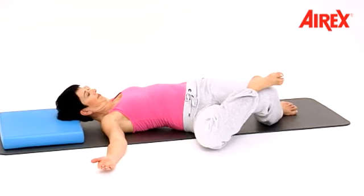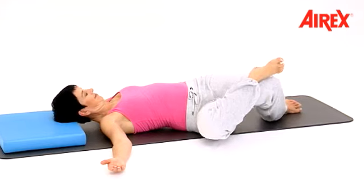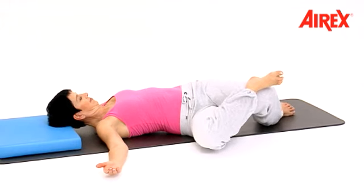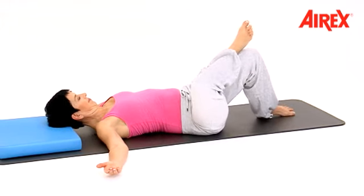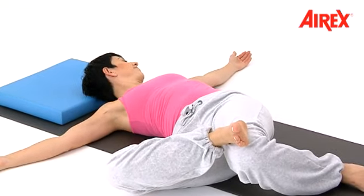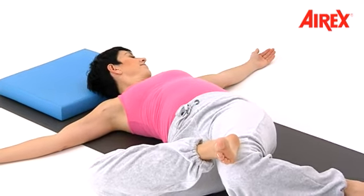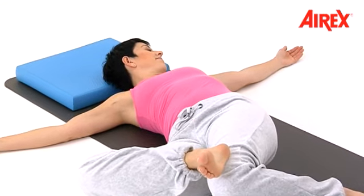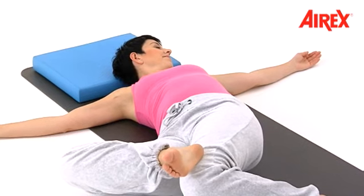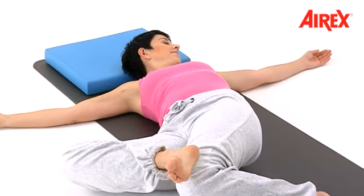Bring your legs to the left side and center. Pull your chin back. Your head stays in the center first, then hold and turn your head to the right side. Concentrate again on breathing. Give a deeper breath in and out.